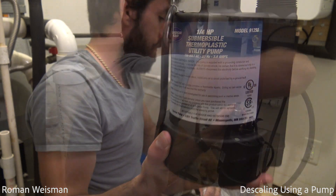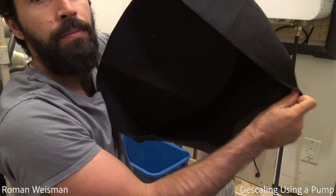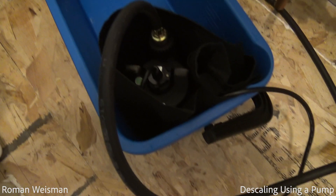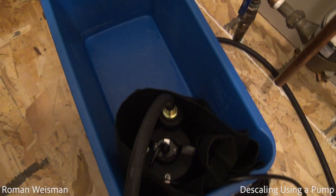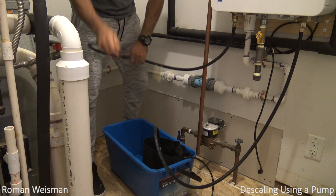Connecting line A from the inlet of the water heater to the pump. Wrapping the water heater with a cloth that I use as a water filter, then placing both into the bucket. Connecting line B from the water heater outlet to the bucket.